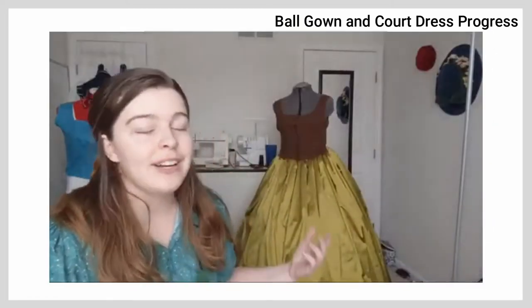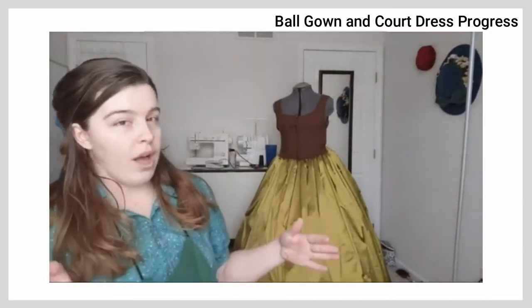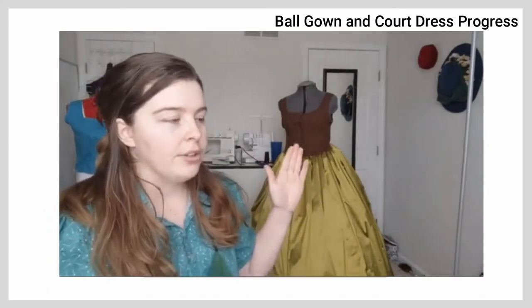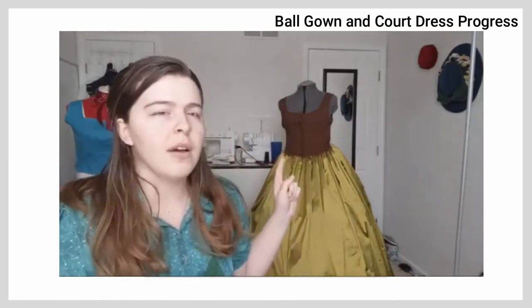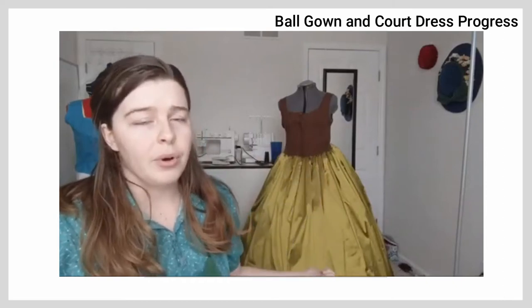Problem is, I don't have an extra yard of fabric I could put in the hem. So my thought was to take the skirt off of the bodice to kind of cut it at a miter, which would end up taking a yard out of the waist and then putting it into the hem.